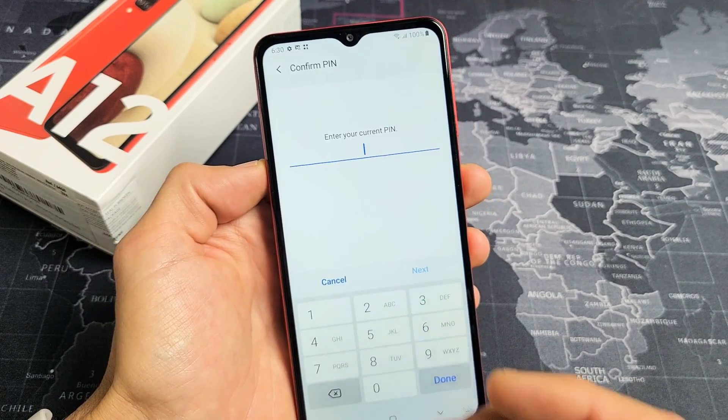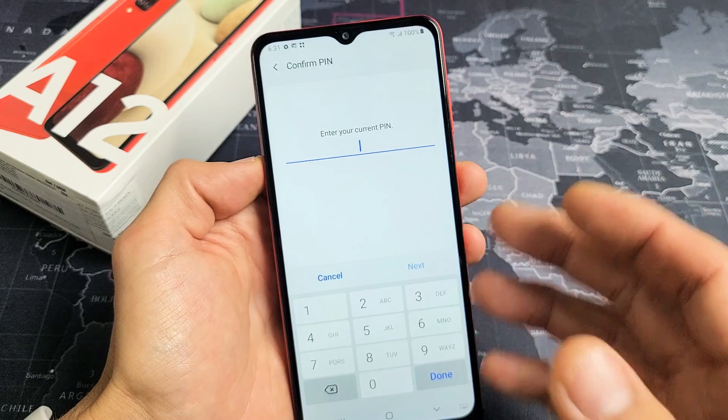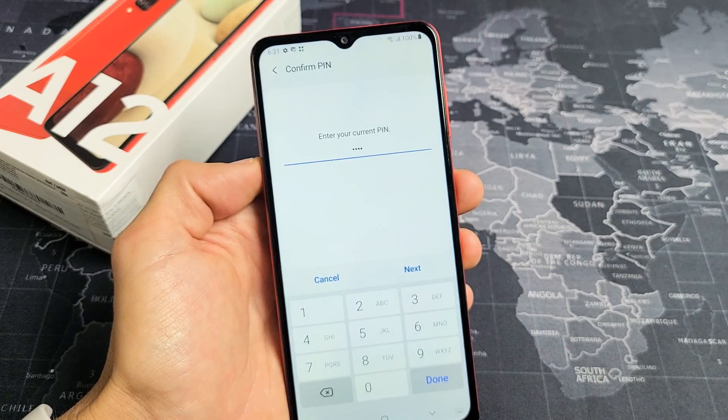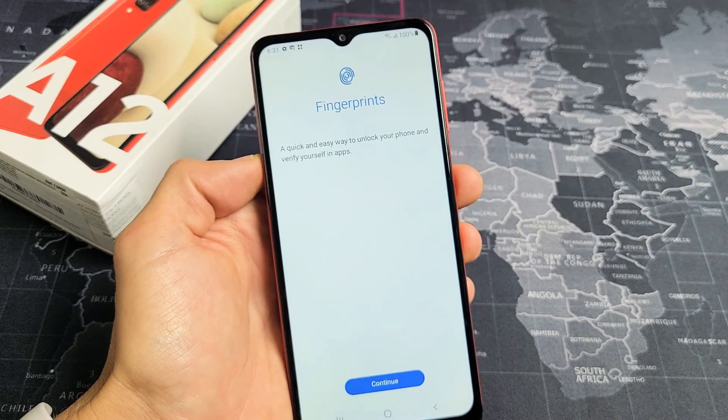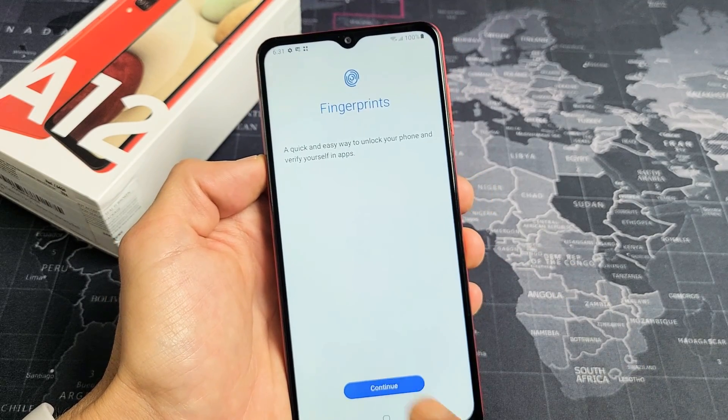Now it's asking me for my password or PIN. If you didn't set this up, it's going to ask you to set it up first. Go ahead and put your PIN or password in, click Next, and then click Continue.